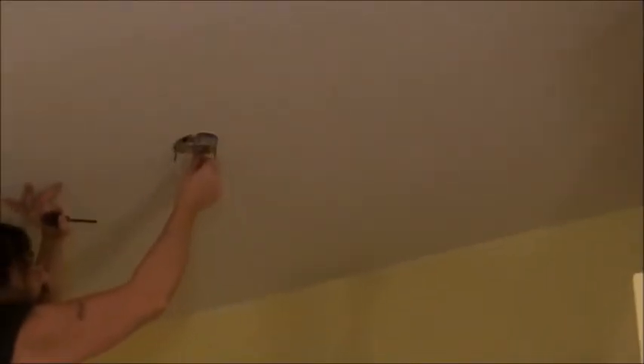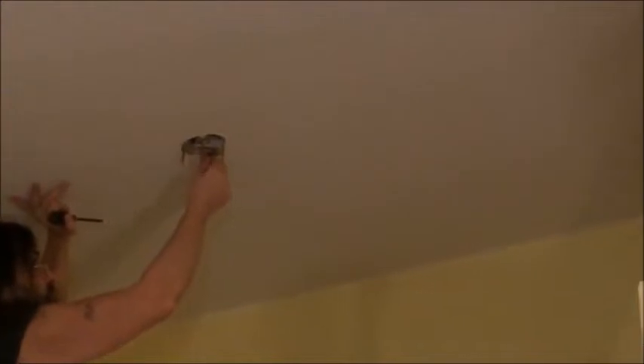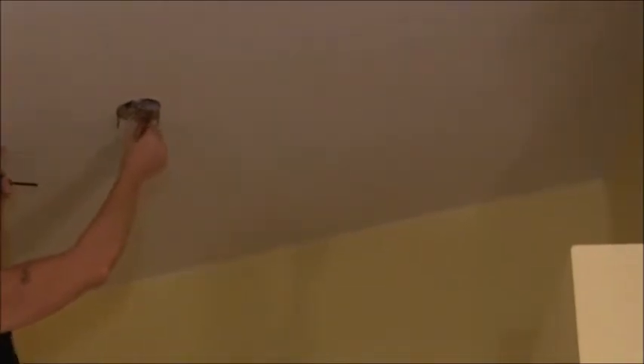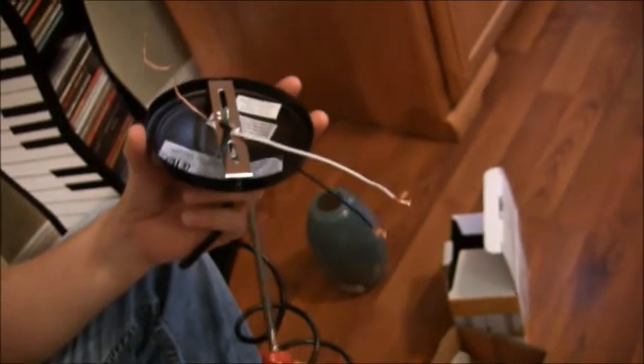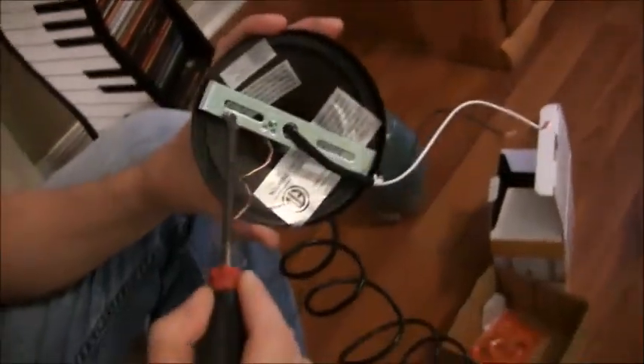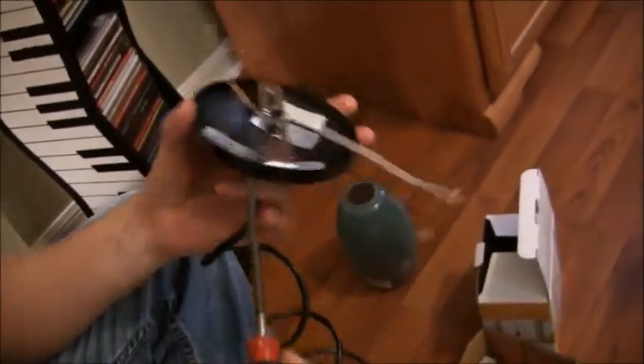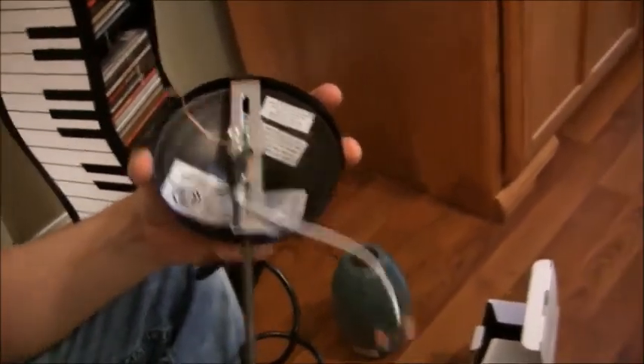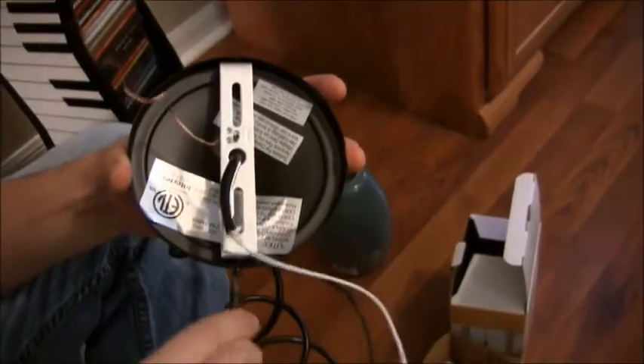Now I'm pulling out the existing plate as well and consulting the instructions for the new light fixture. We're going to remove the mounting strap from the canopy using a Phillips head screwdriver and taking those screws out.